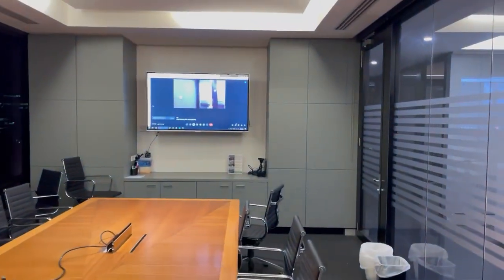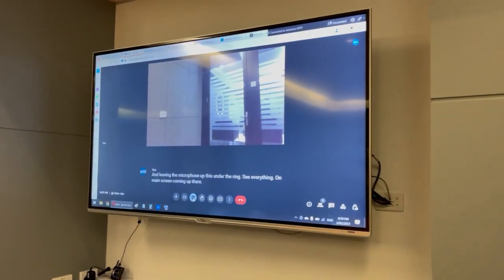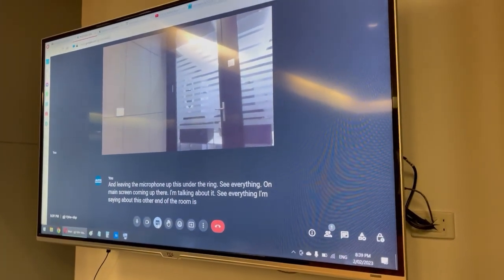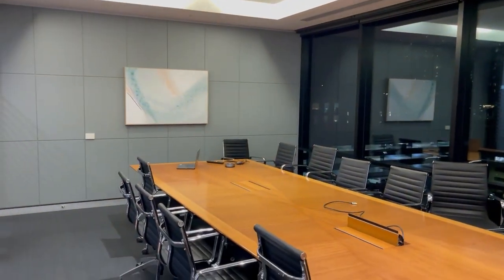We can see everything on the main screen coming up there with only a tiny bit of lag, and everything I'm saying even up this other end of the room is coming out quite clearly on the screen. It is able to pick up my voice quite well even facing the other way with the microphone unit up that end of the room.